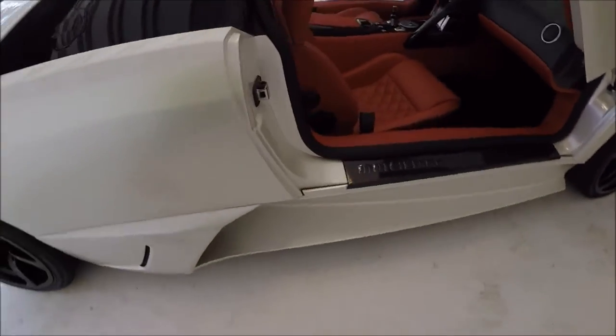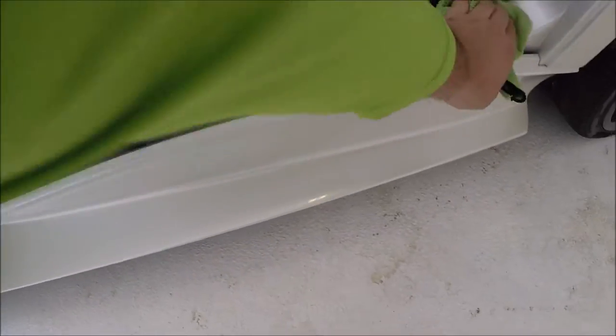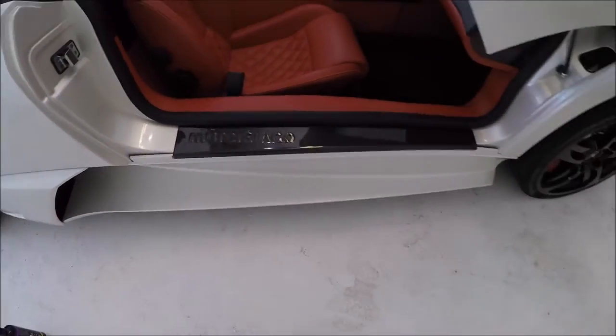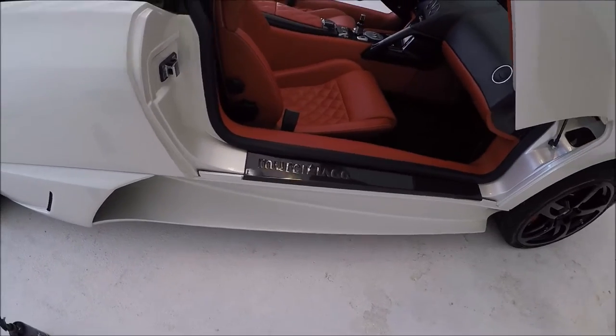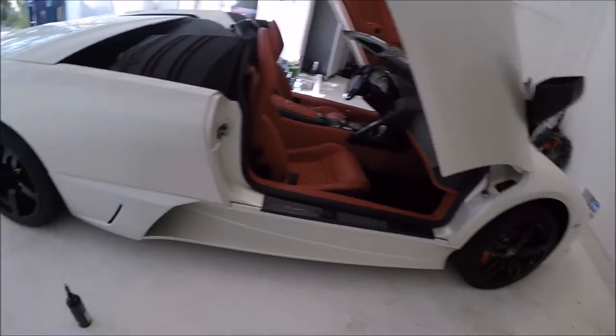Now I'm going to polish these door card things — door panel, door sill cover things. And then Evo All-in-One on the rest of the car. So I'm going to get to work.